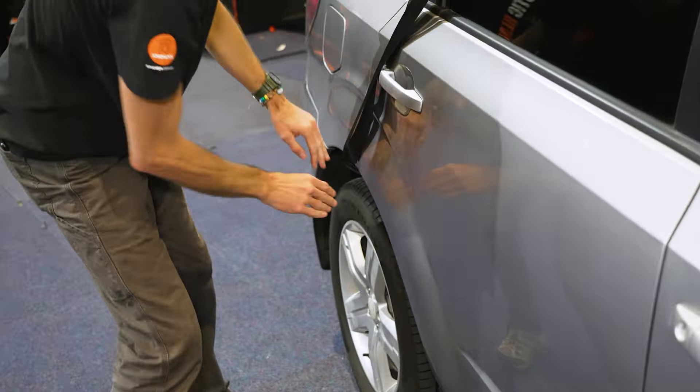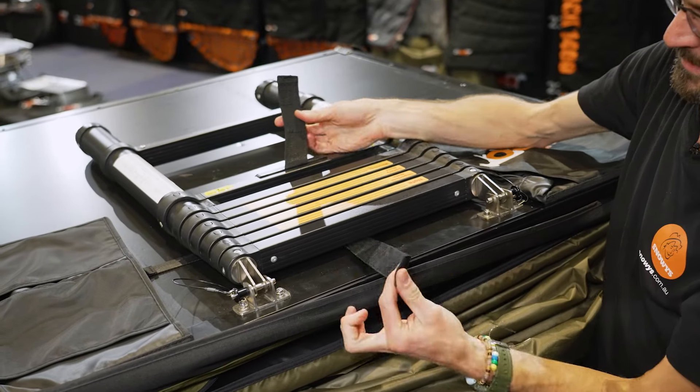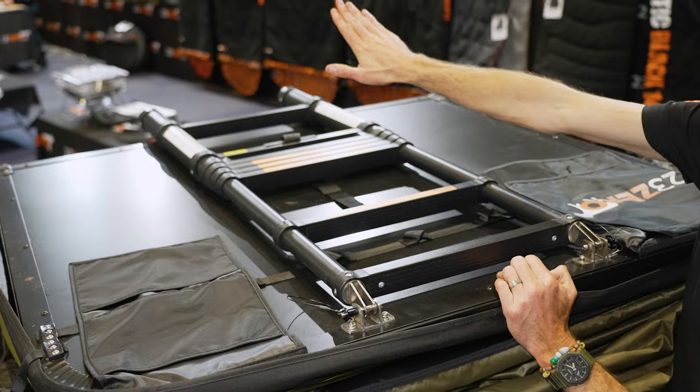Now let's look at your options with the ladder. I've got it stored up on top of the tent at the moment. You press the button on the end to release these pins and remove the ladder completely if you want to reduce the roof load — you can put it in the back of the car or just leave it on top. To use the ladder for setup, undo the strap and push it far enough so you can reach it from the other side of the vehicle.